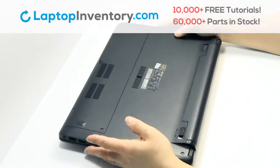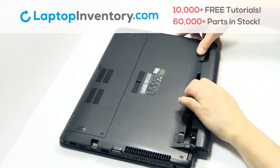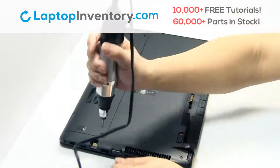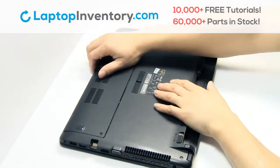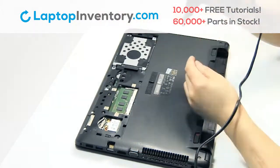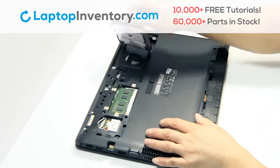Turn the laptop over. Remove the laptop battery. Remove the screws. Remove the plastic bezel. Gently pry out the hard drive.